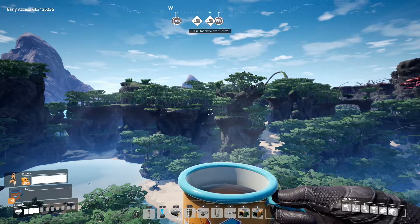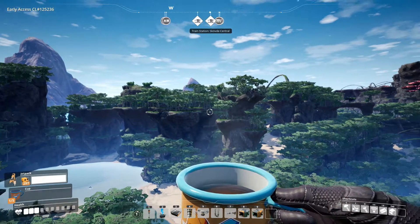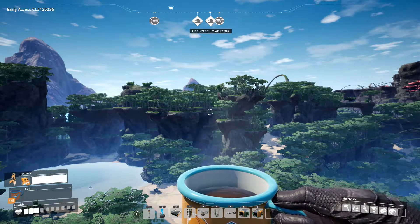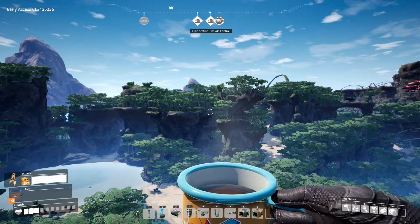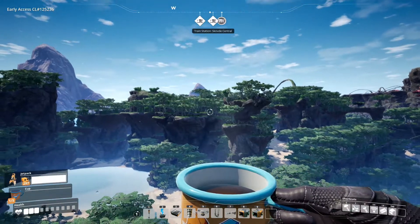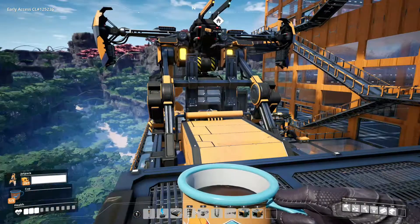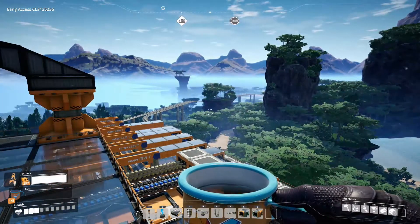Then again, it's a pure node of caterium over there, and I'm only using eight — because two of them are overclocked constructors. A pure node can support about 16 constructors, I think. So either I can just overclock the ones I have over there, although that would be a waste of overclocking materials or slugs.